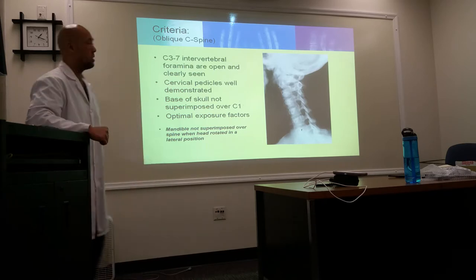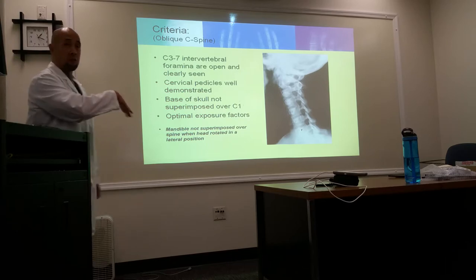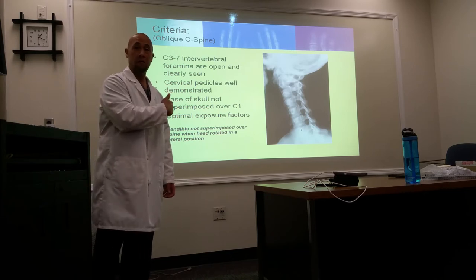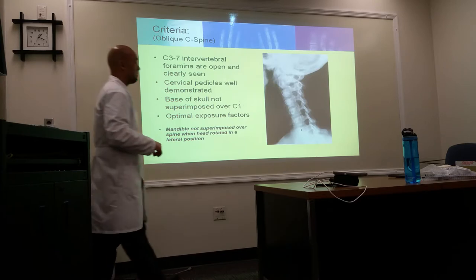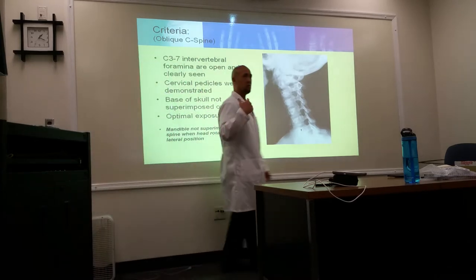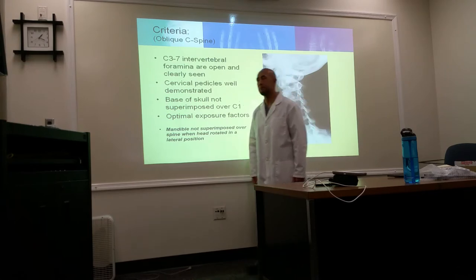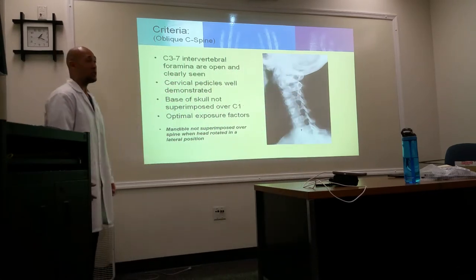One thing I didn't mention — just like in the lateral, you have to have them bring the shoulder down. Even for the oblique, you want them to relax their shoulders. Because anytime they hold their breath, sometimes they'll kind of shrug their shoulders up. That's actually a good point — watch what they do with their shoulders.